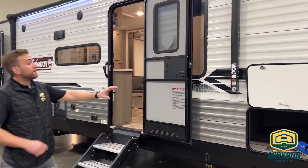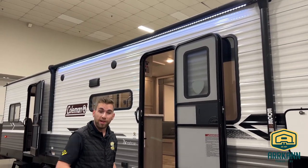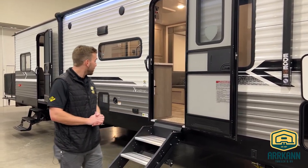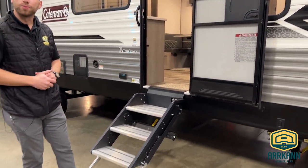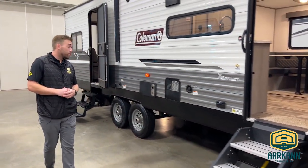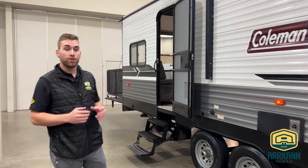Moving down, we'll have the Lippert 12-volt power awning here with an LED strip running the whole length — it's going to illuminate out front for you, just helping reduce those tripping hazards in the evening hours. There's a nice big entry door here with the friction hinge and our Lippert solid step as we come into the unit. Making our way down towards the second entry door, this is going to come right into the garage that we'll see in a moment.